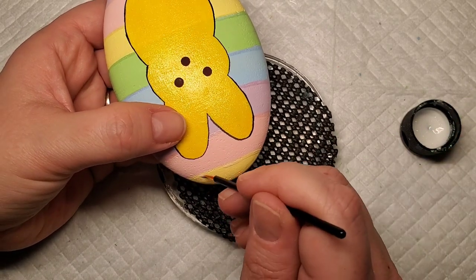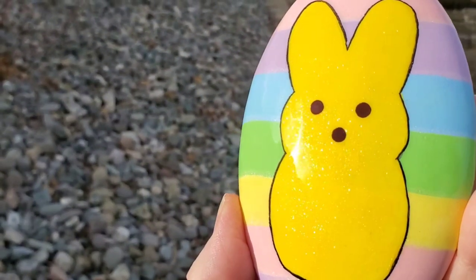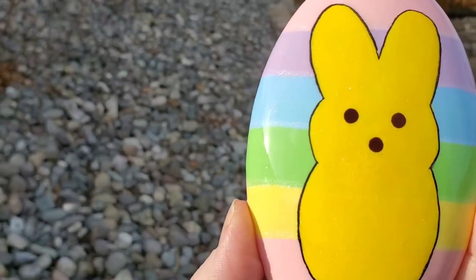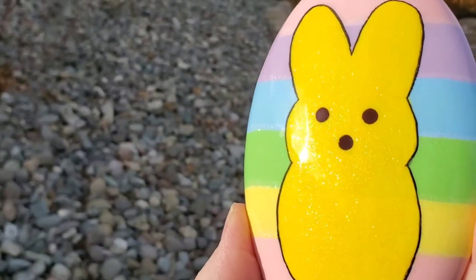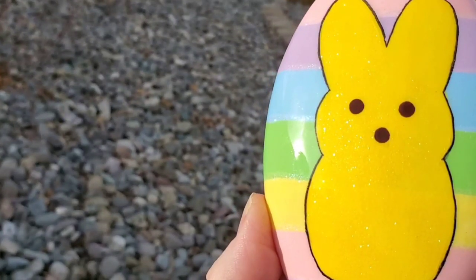I think most people either love or hate eating Peeps, but maybe if it doesn't involve eating it, you love it on a rock. I love all Peeps — edible or otherwise! If you enjoyed this tutorial, hit that like button and don't forget to subscribe and hit the alert bell so that you don't miss future uploads. Thanks for stopping by to watch, and I'll see you next time!